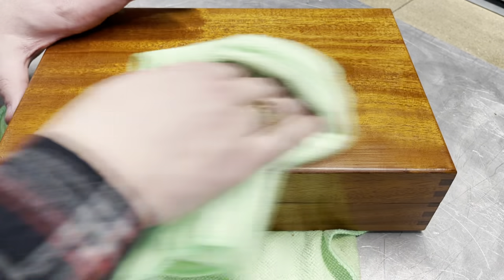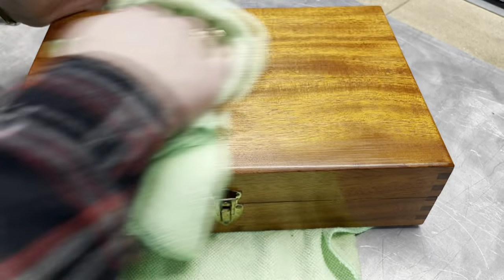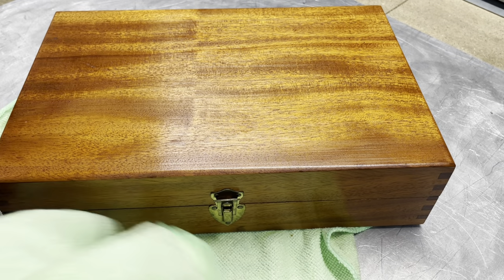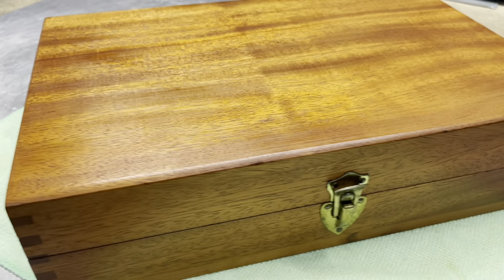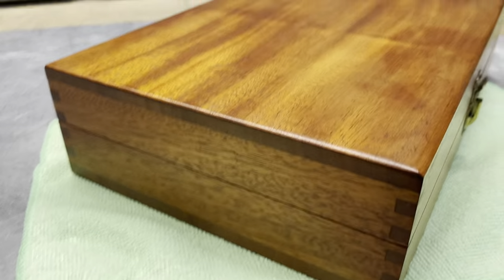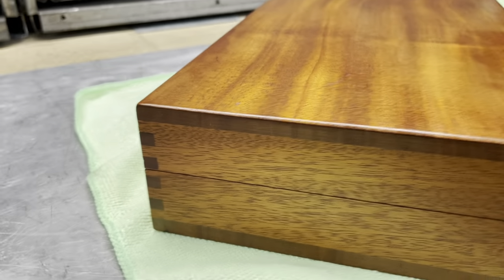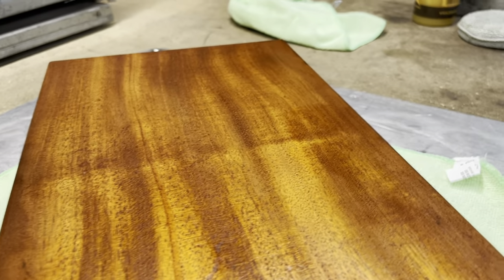Now that everything has been sitting for a while, we're going to take our dry cloth. It's not as shiny as it was, but it still looks really good. I'll just wipe this entire surface down. So that's what it looks like — we've polished up our little brass buckles and latches. It's a nice dovetail box and it came out looking pretty good.